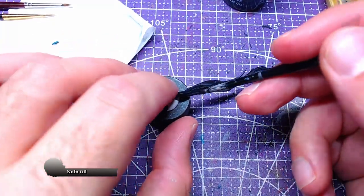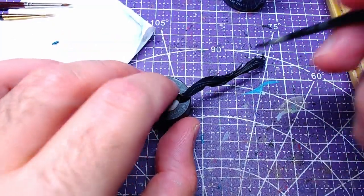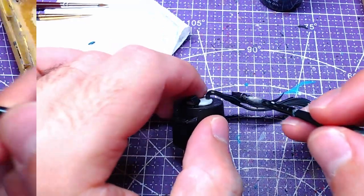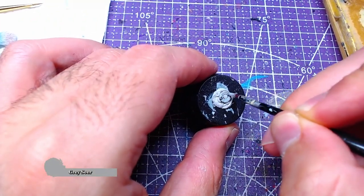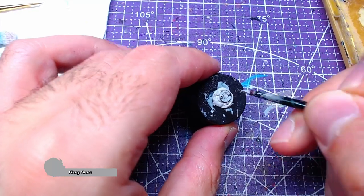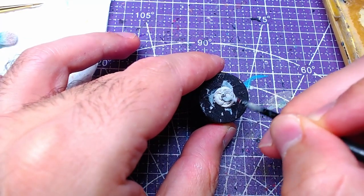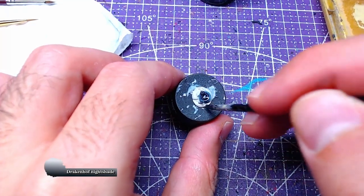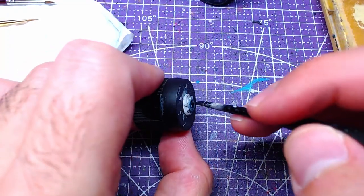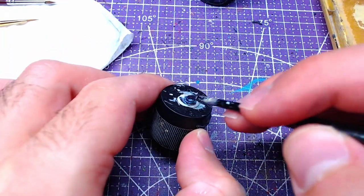If you like the recipe, you can see a card on your screen with another model you can use it on. We can base the small circular hairpin that Eve has with Gray Sear. Afterwards, we will shade it with Dragonhuff Nightshade. From this point onward, it's up to you to highlight it if you want.